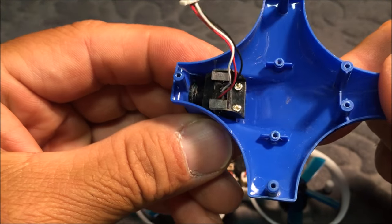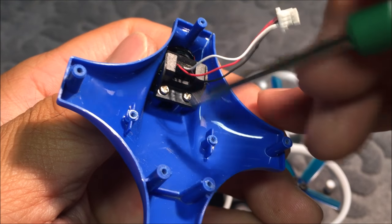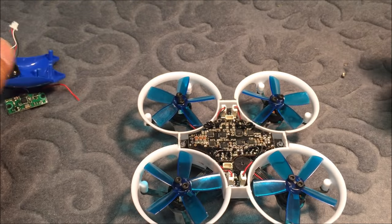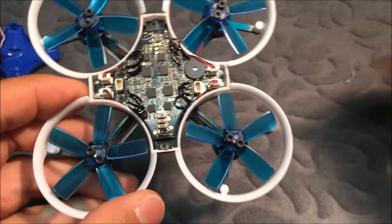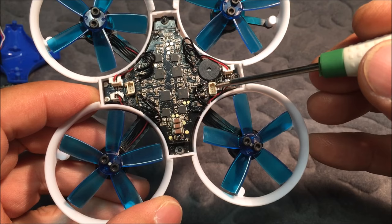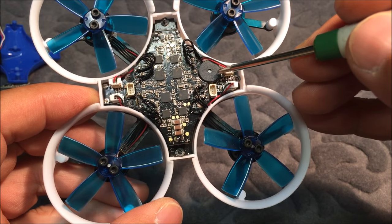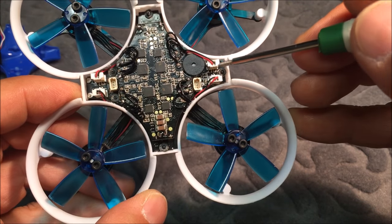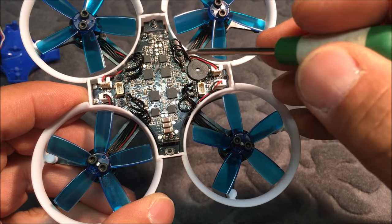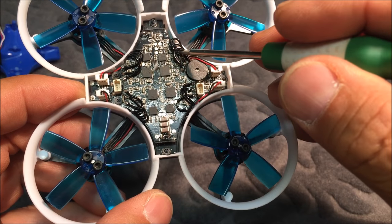There is the 800 TV line camera, screwed right onto the canopy, so it's not going to come off. Now looking at the board — the front of the quadcopter is here, the back is there. These are the ports I just removed the camera and receiver from. There is the buzzer — the lost model buzzer — and there are little connectors with red and black wires going directly to the motor area.